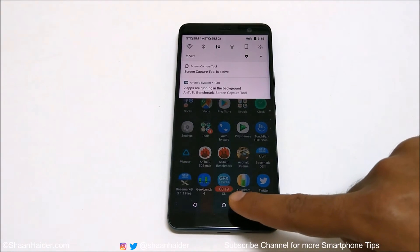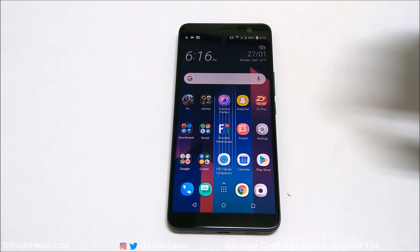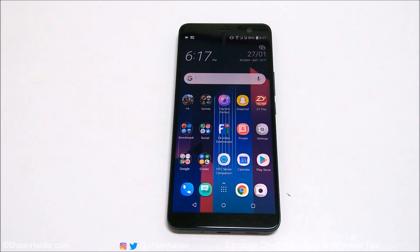The only drawback is that it records the video with a timer visible on screen. But overall, this is how you can record the screen of your HTC U11 Plus — it's really easy and a very useful built-in feature. You don't need to install any third-party application to perform this task.